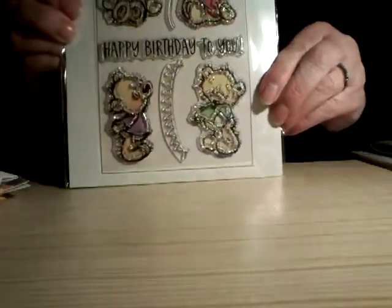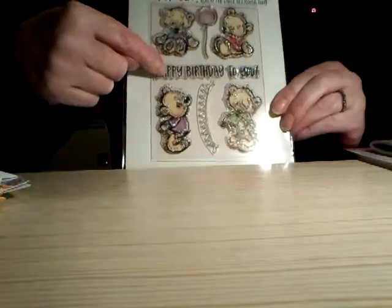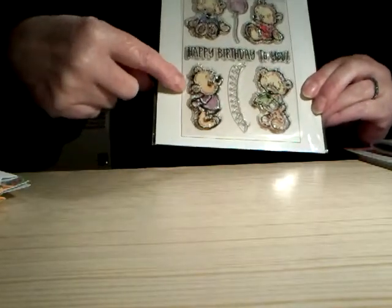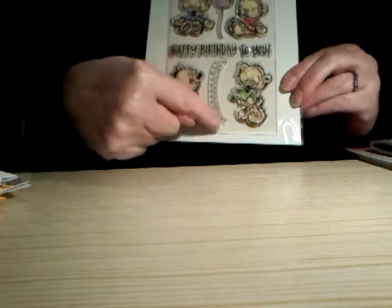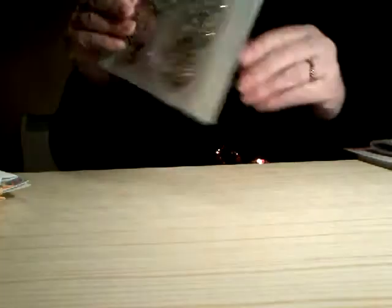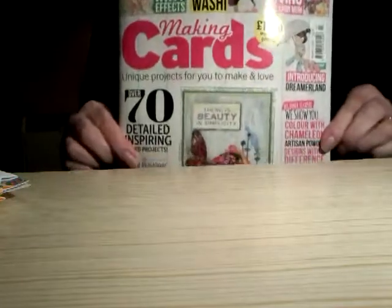There are four teddies in the stamp set, a 'Happy Birthday to You' sentiment, a balloon which any of the teddies could be holding, and some bunting. I really like those — I just couldn't resist getting them. So that's this month's Making Cards magazine — it's the one with the butterfly on the front.